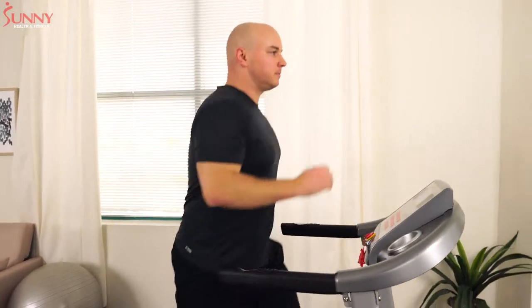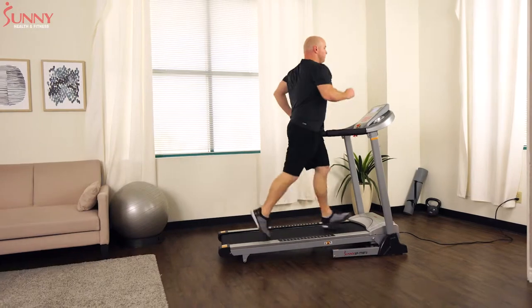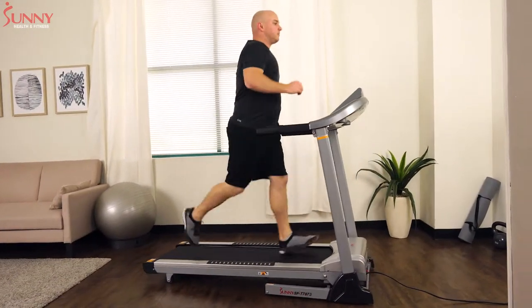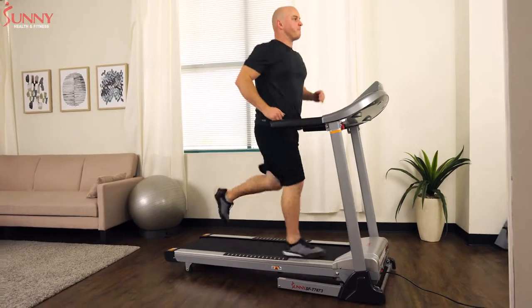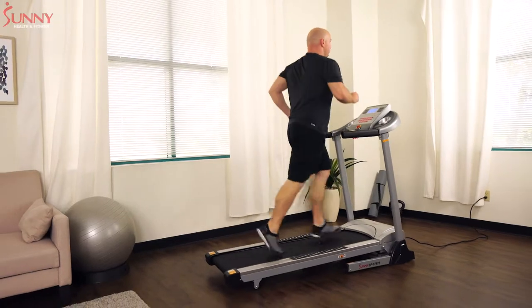Running is an excellent form of exercise that can improve many different aspects of your health. Improved heart health, stress reduction, increased sleep quality, decreased fatigue, improved memory, and increased longevity are just some of the benefits you can experience from a consistent running program.